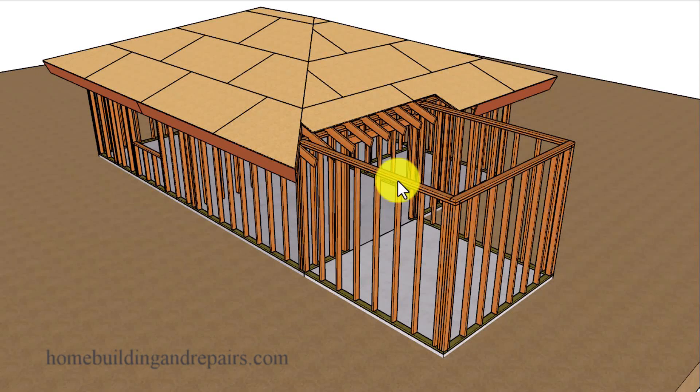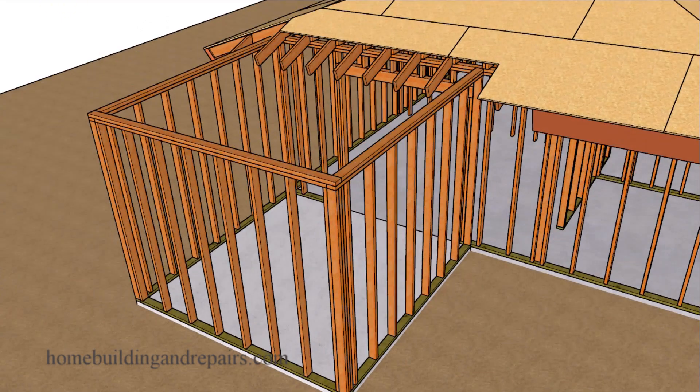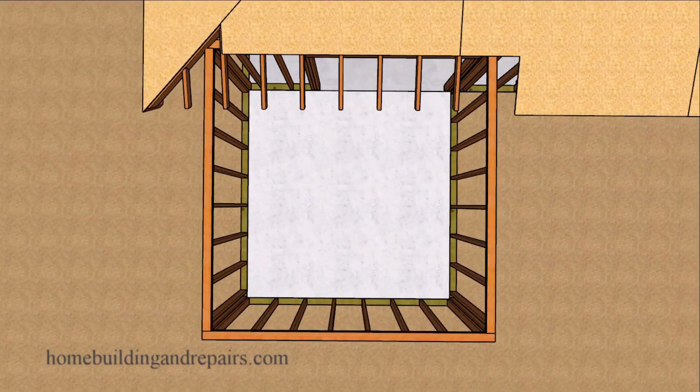In this video I will show you one of the ways — not the only way — to build a hip roof for your home addition that is going to connect to your existing house that also has a hip roof on it. There are no doors and windows in our room addition because I am focusing on the roof, not the walls, in this video.